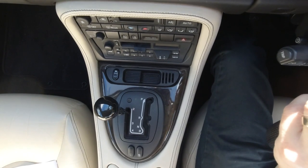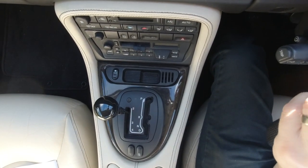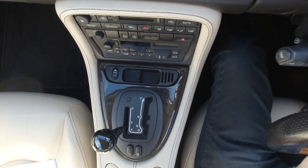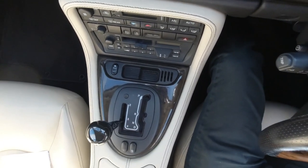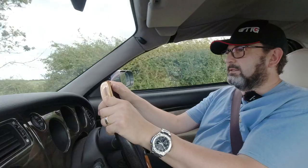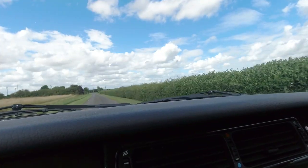In second gear, 30 mph is 2,500 rpm and 50 mph is 4,000 rpm. In third gear, 4,000 rpm corresponds to 70 mph. An interesting feature is that the five-speed gearbox has fourth gear as one-to-one — direct drive, where the engine does one revolution and so does the prop shaft. Fifth gear is an overdrive, meaning the engine turns slower than the prop shaft, giving incredibly tall gearing.